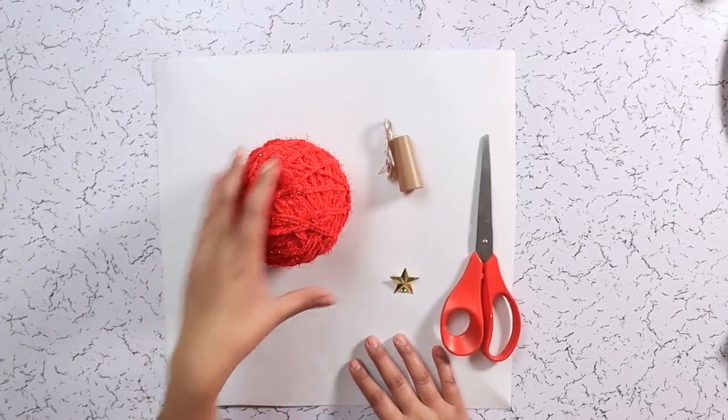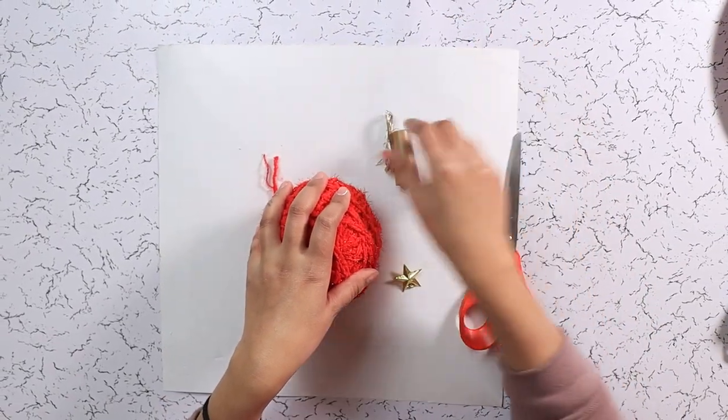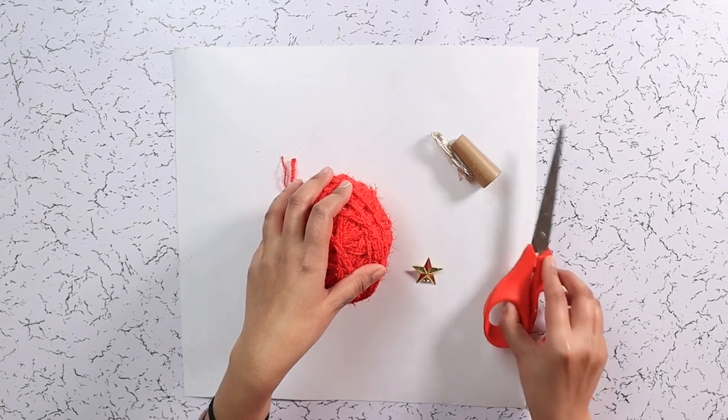For this DIY Christmas tree, I am using red sparkly yarn, chart paper, some fairy lights, a star, and scissors.